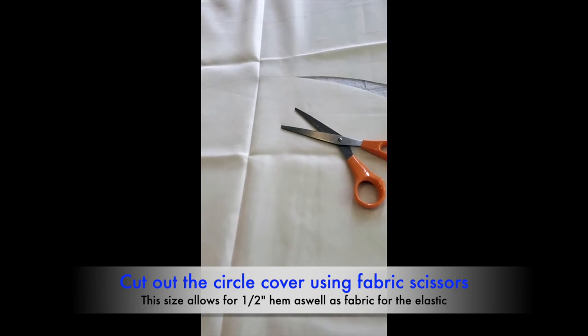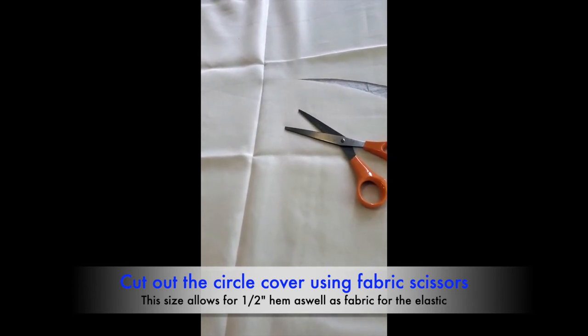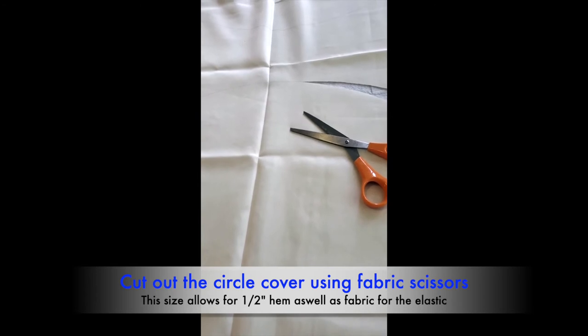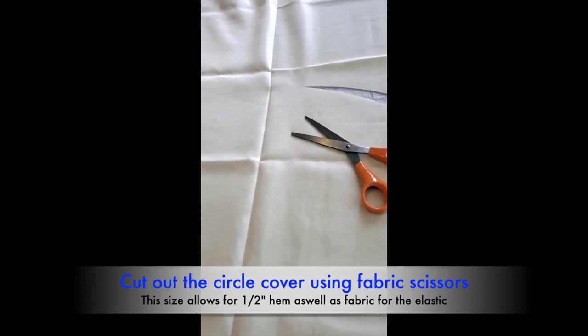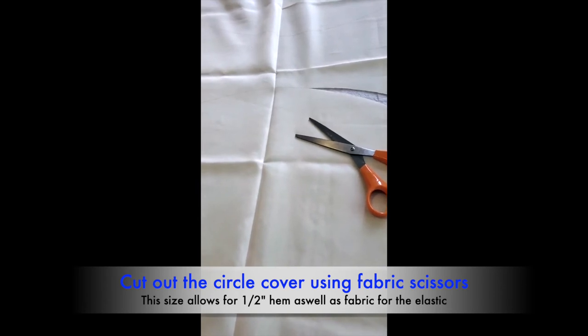With the shower curtain fabric we weren't sure if it would unravel with the tension of the elastic and pulling it over the sousaphone bell. This just safeguards the integrity of the bell cover, knowing that the students will be pulling them on and off.